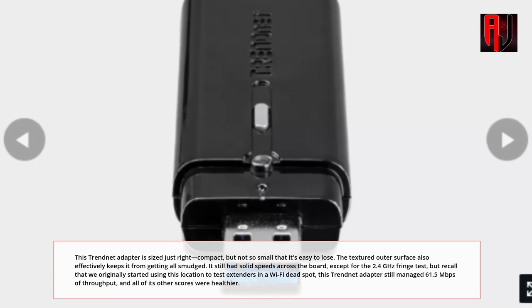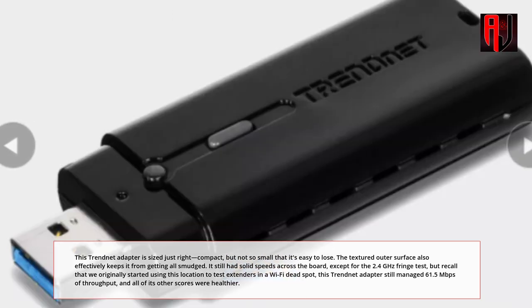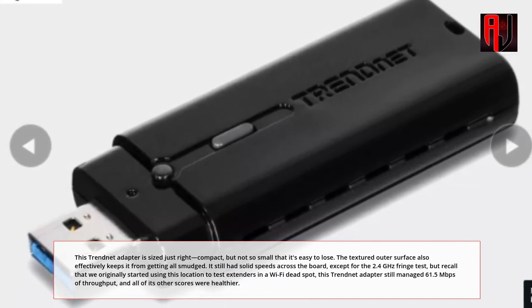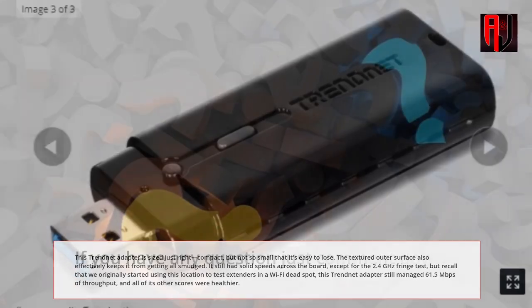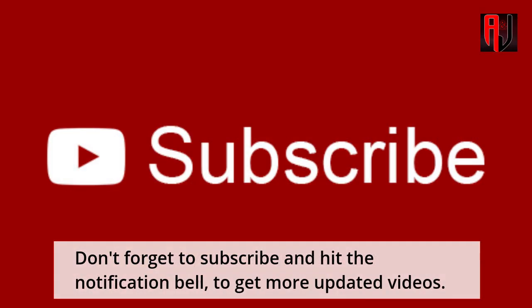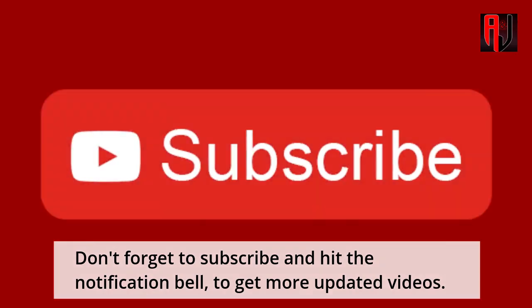The exception was the 2.4GHz fringe test — though recall that this location was originally used to test extenders in a Wi-Fi dead spot. This Trendnet adapter still managed 61.5Mbps of throughput, and all of its other scores were healthier. If you have any questions, just comment down below. Don't forget to subscribe and hit the notification bell to get more updated videos.